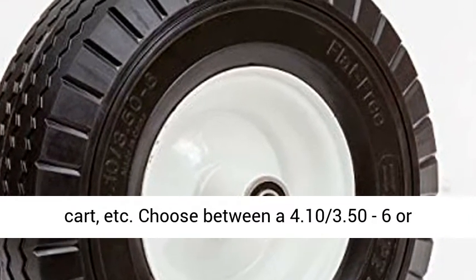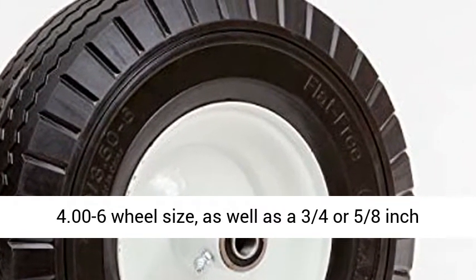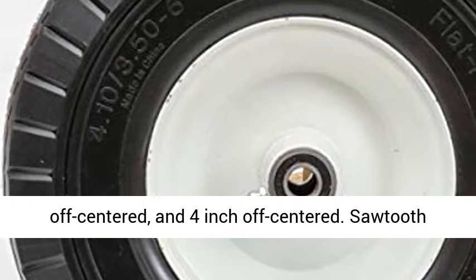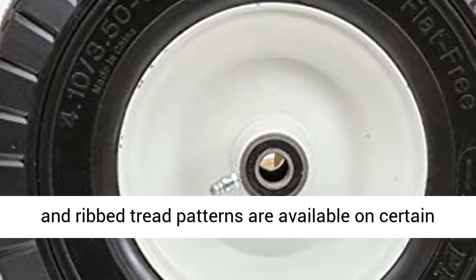Choose between a 4.10/3.50-6 or 4.00-6 wheel size, as well as a 3/4 or 5/8 inch bearing size. Options for hub size for this replacement wheel include 3 inch, 3.25 inch off-centered, and 4 inch off-centered.